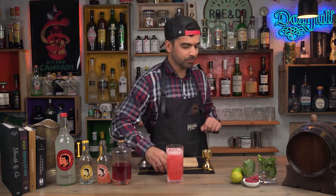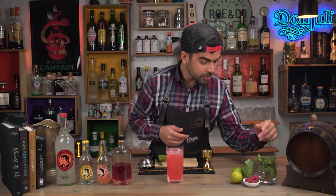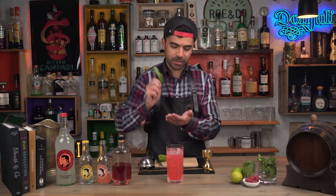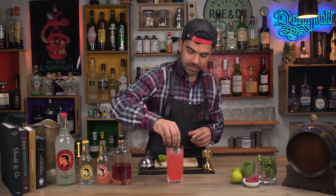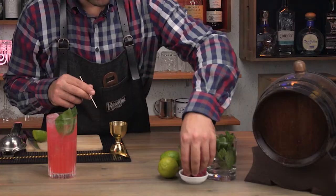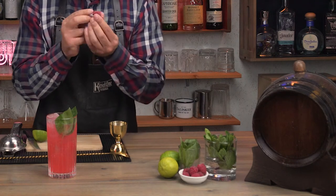Maybe give it a taste. As for the garnish, you can use any fresh herbs that you have — even fresh thyme will work. I'm going to go for basil; I think basil and grapefruit match pretty well together. Place it on top, not inside the drink, so that when your guests or you have a sip, you get the nice fresh aroma from the basil. And why not some fresh raspberries? We have raspberry gin in there.